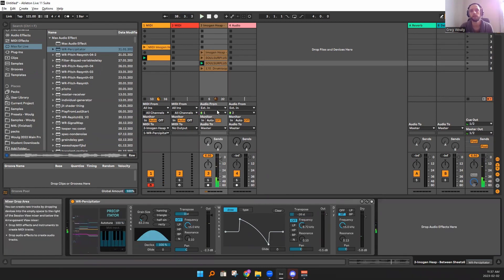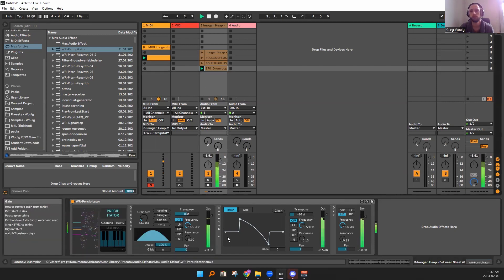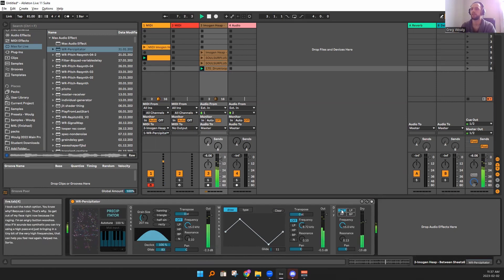Anyways, so that's it. You can also try it on drums if you want to. Maybe we can keep the dry signal for this one.